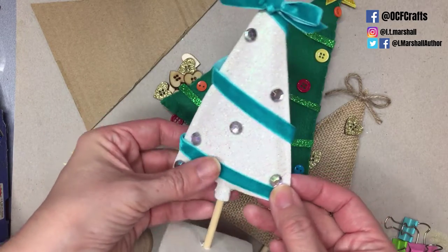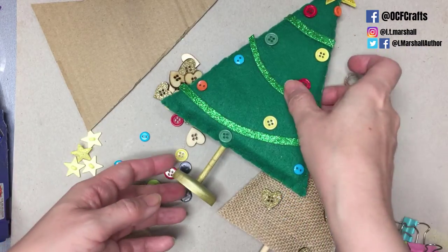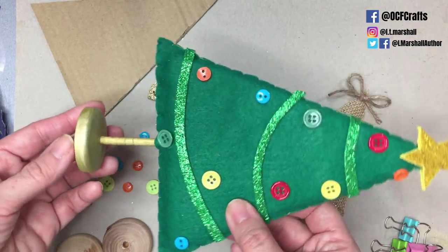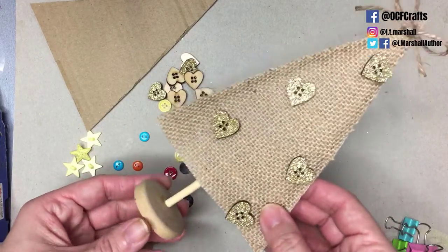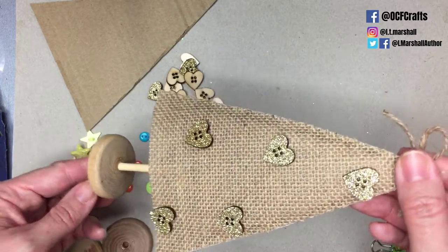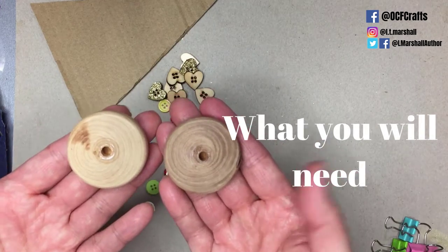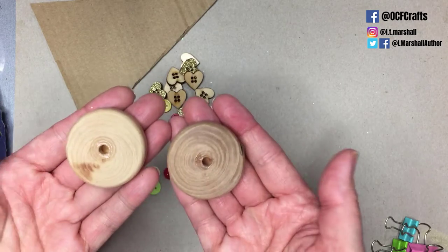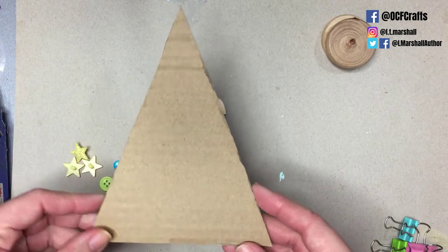I've made a few here in different colors and designs for you to see how customizable they are. I also did one with a different base to show you two versions of how to make this tree. This one here is my favorite — this one actually sewed around the edges rather than glued it, and this one is a bit more rustic; I actually used a hessian bag to cover it. Now, these little bases I got from eBay — they came with little blackboard stands, but I know these may not be easy to get so I'll link them.